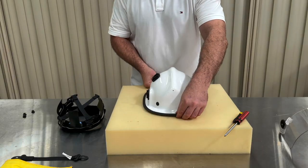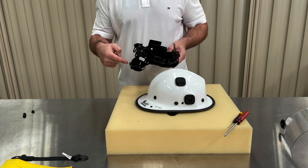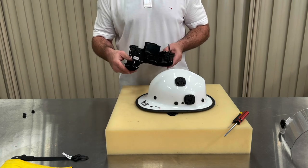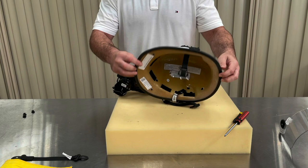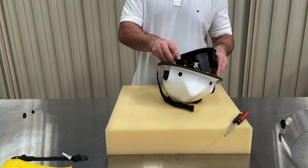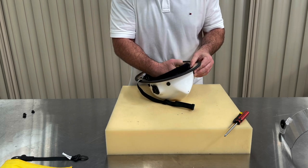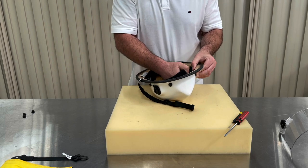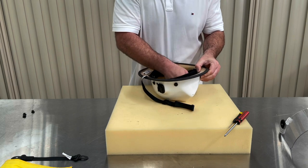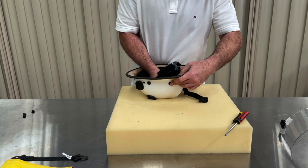You'll find there will be an extra ribbon loose with the headband — that's normal. Place it to the side and we're going to tackle that one last. Place the headband back into the helmet shell with the plastic tabs pointing into the shell and the ratchet adjuster at the back, as shown. Clip the headband back on by threading the dome piece through the larger bottom hole and push down until you hear it click. Do that for all four points located on the headband.